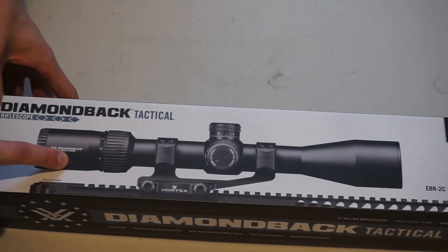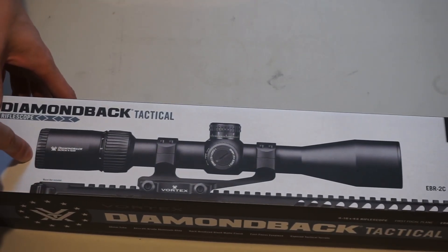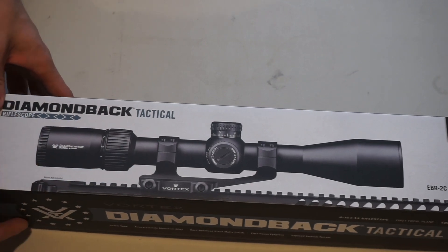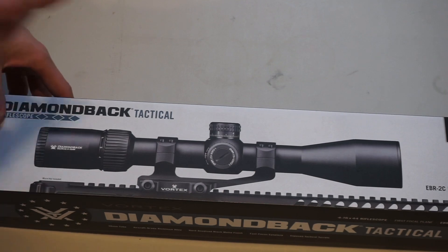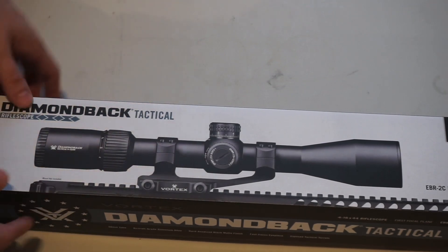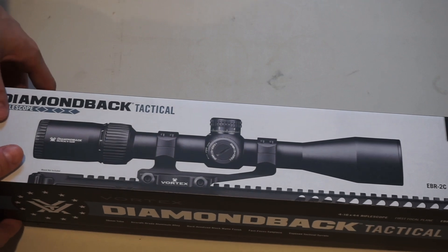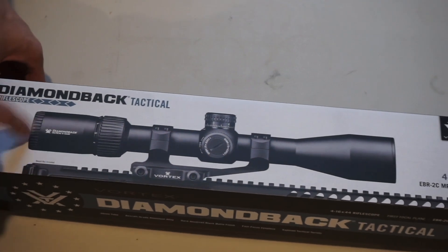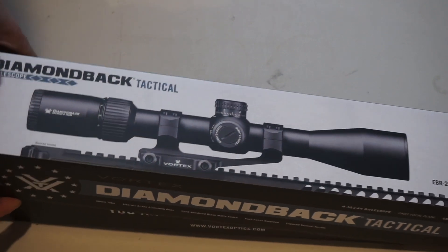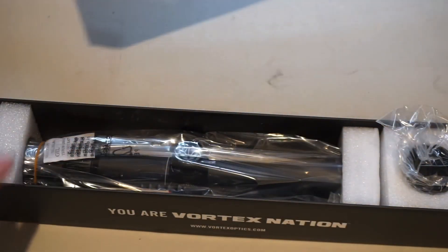This is actually my second one of these. My first one's on my Remington 700-223 that I use for varmint hunting. This one is going to go on my HK MR762A1, which currently has a 1x6 Voodoo scope on it. The 1x6 is very helpful — it's a very nice scope — but a 4x16 is a lot better at longer ranges, so I thought I'd try this one out to see how it works. Let's see what comes in the box.